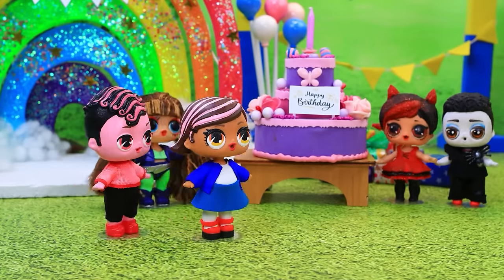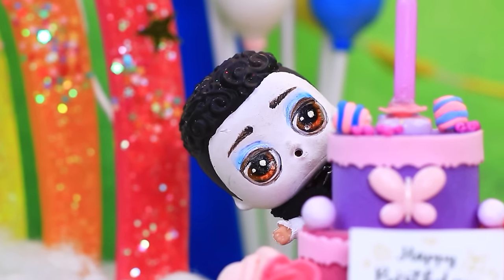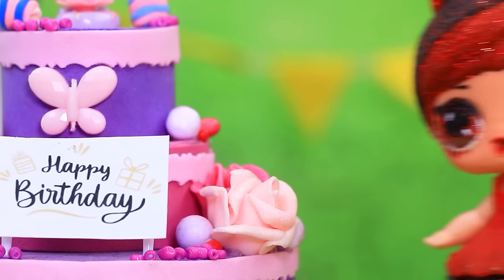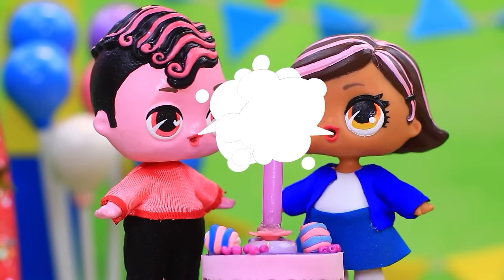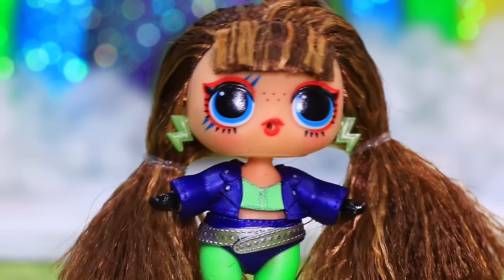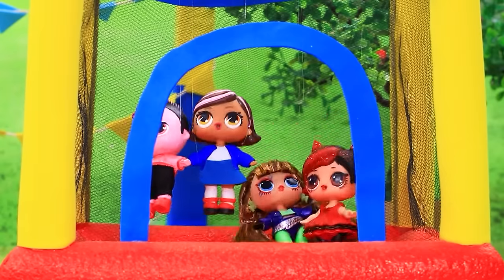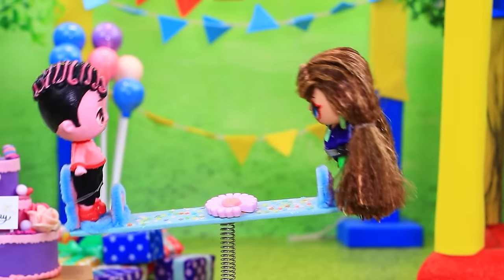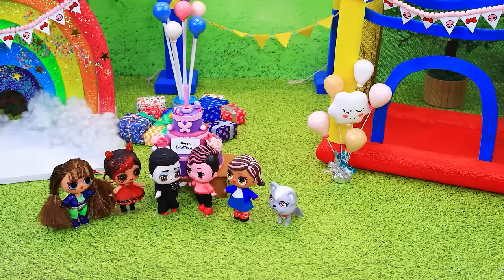It's the toddler's birthday. All our friends are here. Wow, what a cake! Time to blow out the candles. Yay! Make a wish. May everything come true. The kids rush to the trampoline. The swings. Shall we play tag? Catch us if you can.